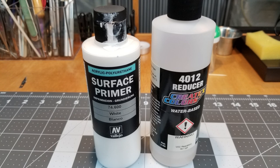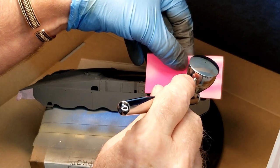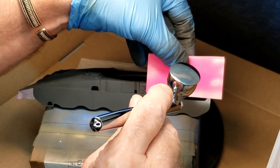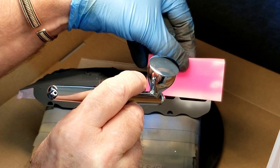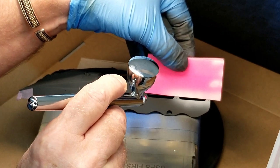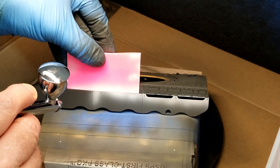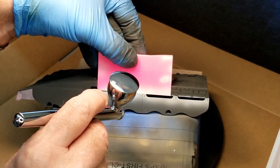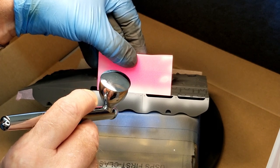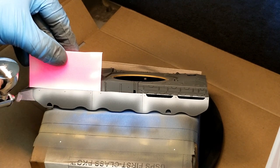Now we're going to do our pre-shading with white — that's Vallejo white mixed for the airbrush at about a 60/40 mix of paint and thinner. The concept I'm going with is light on high spots and dark on lower portions of the vehicle. I start off with our armored skirts and also use the white to emphasize the front section of each skirt to give a little bit of different paint contrast.